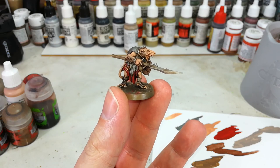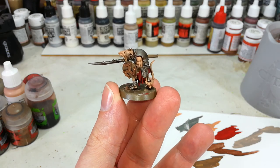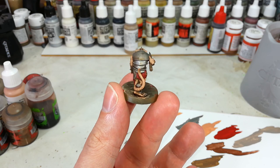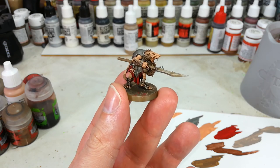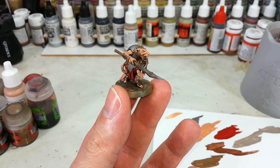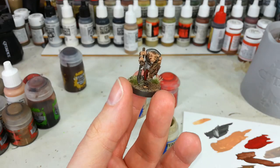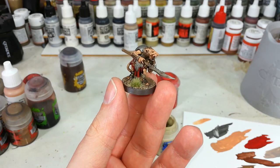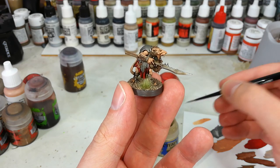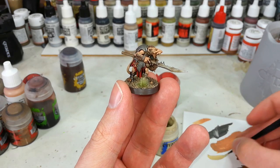With plenty of time to dry, this is what we've got — and I don't know about you, but that looks like a rat to me. There's plenty you could do from here, but I'm going to very quickly put a base on him so we can see what he'd look like just based up and on the table. And there is our rat. When he's got 19 buddies around him and the rest of the army, I reckon that looks really cool.